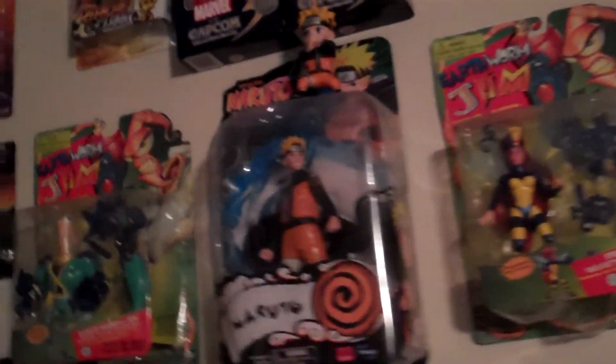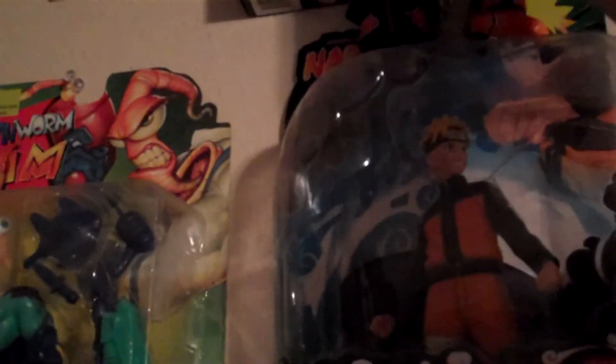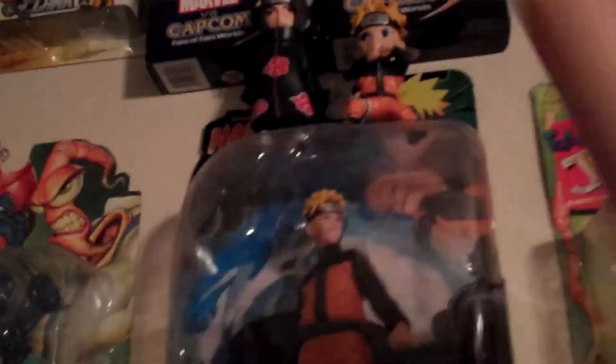So we have Naruto right there. You can put it right next to him, or put it off to the side. Might as well have Itachi chilling with Naruto if it's possible. There we go. And that's it for this time. Hope you guys enjoyed and I'll see you later.